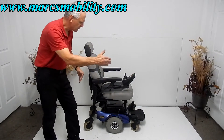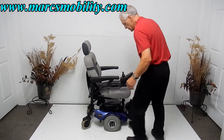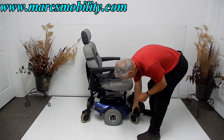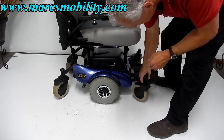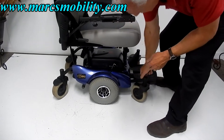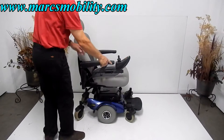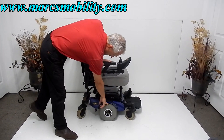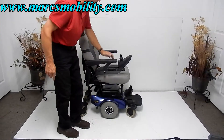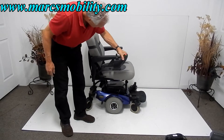The turning radius on the Golden Compass is really small — about 18 to 19 inches. The suspension is fantastic. If I raise the front wheel up you can see the suspension all the way up. That's tied to the motors. It's got great suspension, caster wheels in front, caster wheels in the back, and 10-inch knobby tires.